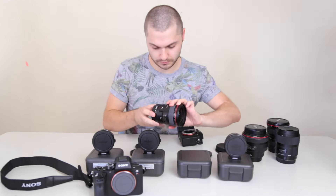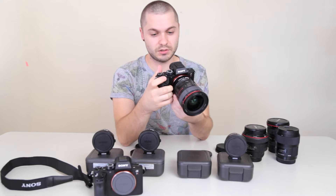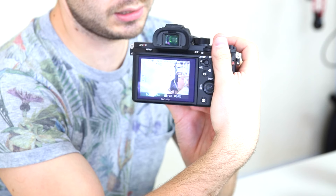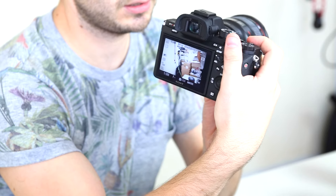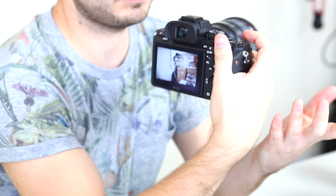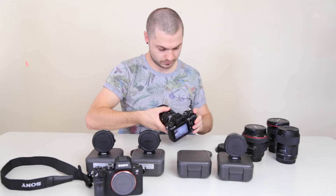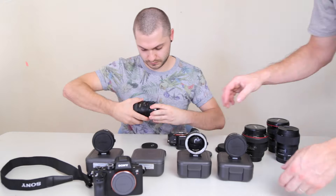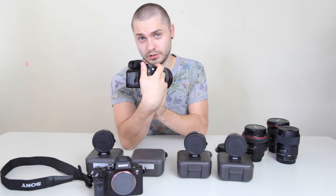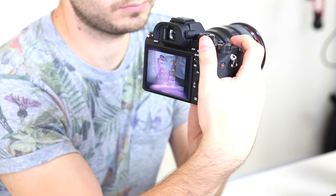Number two — same lens. Once again it's reading as F-dash-dash, no power coming through, and when I take a photo, no focus. Number three is also reading as F-dash-dash, nothing going on with the focus.